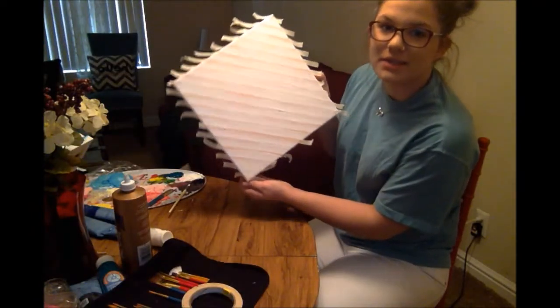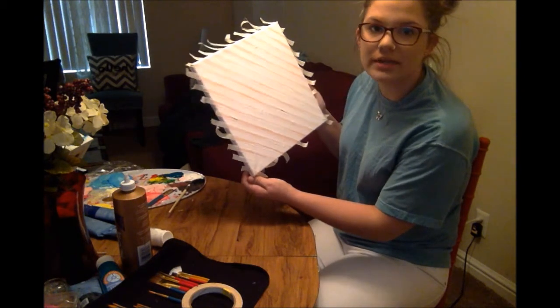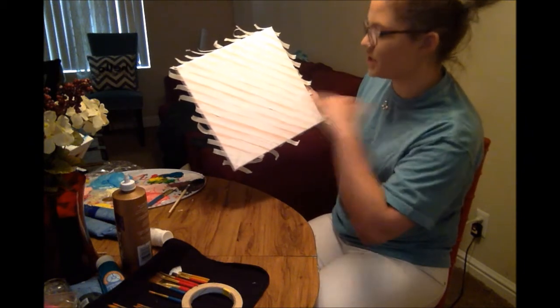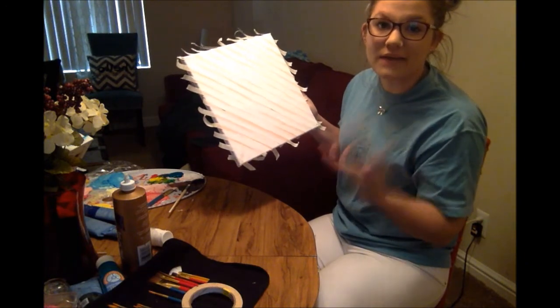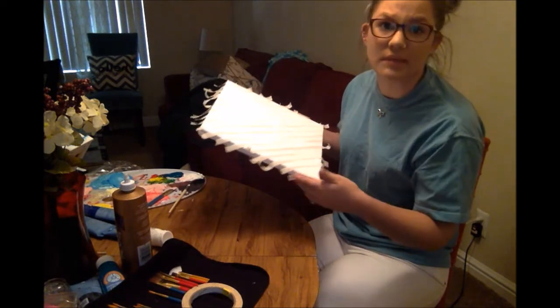Now we're just going to let that dry and then we'll peel off the tape, and hopefully we've got some pretty clean stripes. A lot of times the paint ends up pushing underneath the tape, and then you'll end up with kind of fuzzy lines. But if that did happen, which it probably did, I'll just go back in and clean them up with the pink paint.